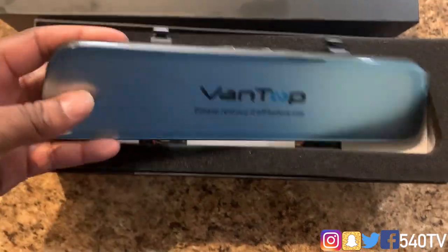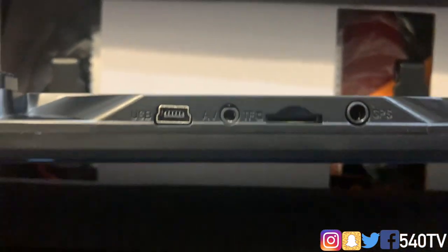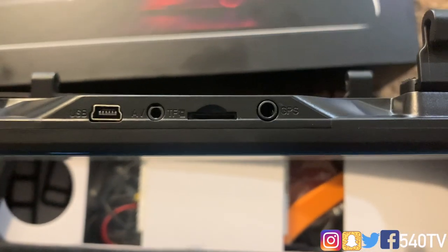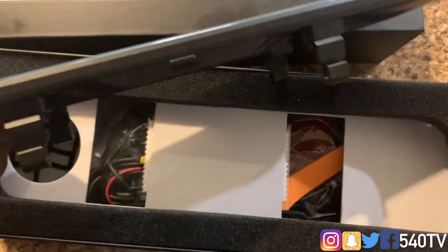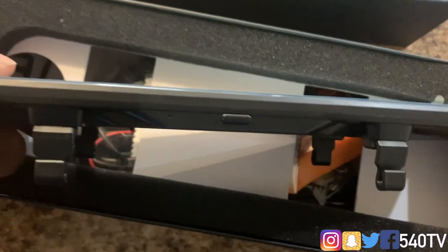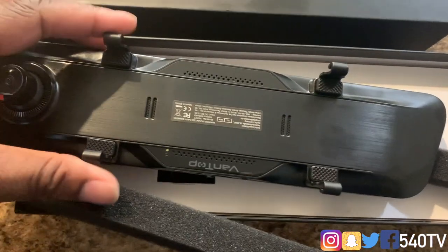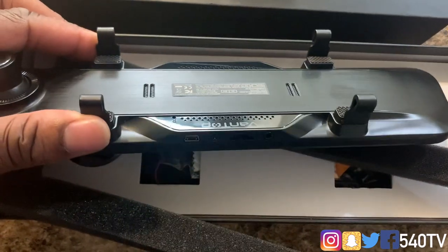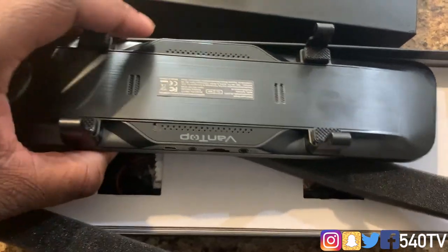At the top we have a USB port, an AV port, our SD card slot, and a GPS port for the GPS antenna. At the bottom appears to be for power, and there's a microphone. On the back there are speakers, and the screen has a film we'll be removing. These parts here clip onto your existing rear view mirror and it has straps that hold everything in place.